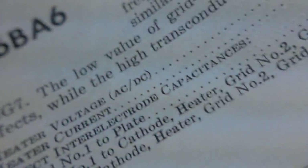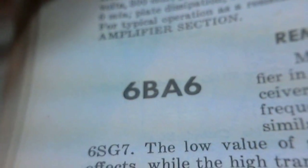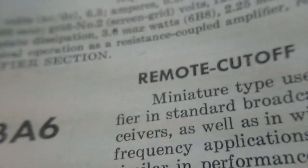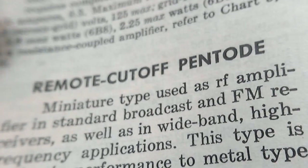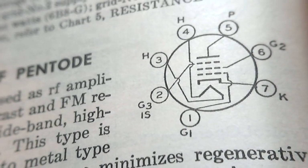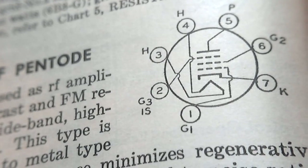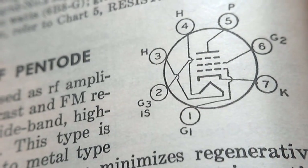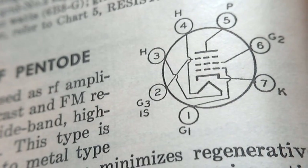Now this is a fairly common tube — the 6PA6. It's a pentode, so it's got lots of grids inside of it. There's the diagram. You can see there's a cathode, a heater, control grid, a screen grid, suppressor grid, and then a plate. We're going to look at each of these parts.